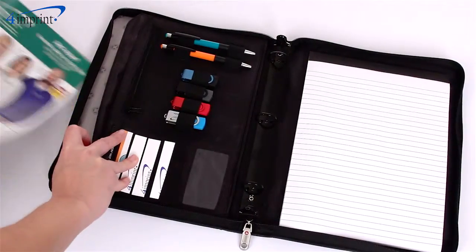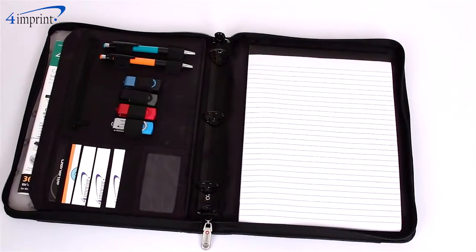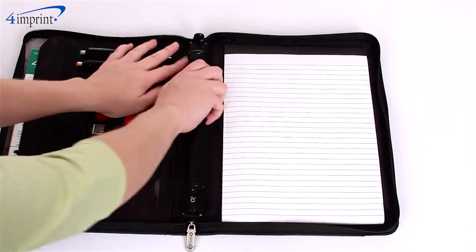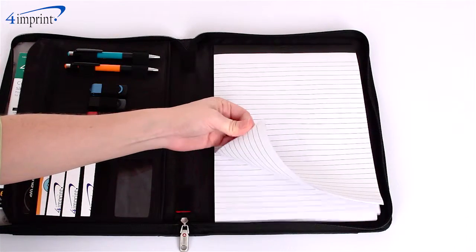On the inside there's a file pocket, plenty of pockets to store business cards, elastic loops for flash storage drives and pens, a three ring binder which is removable, and an eight and a half by eleven inch pad of paper for jotting down notes.